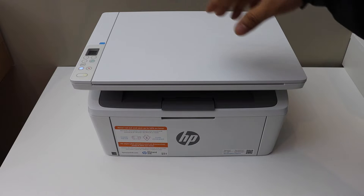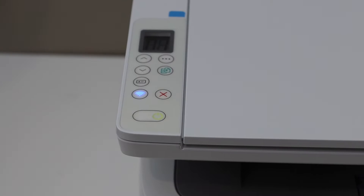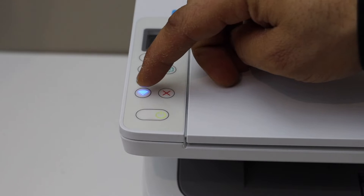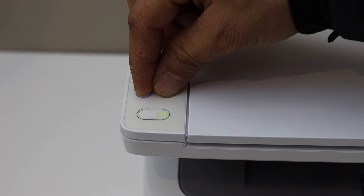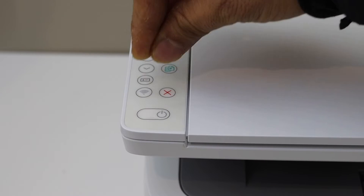Here we have to enter this printer into the setup mode. Go to the printer panel. Press and hold the wireless button and the cancel button all together for five seconds — one, two, three, four, five — then release it.